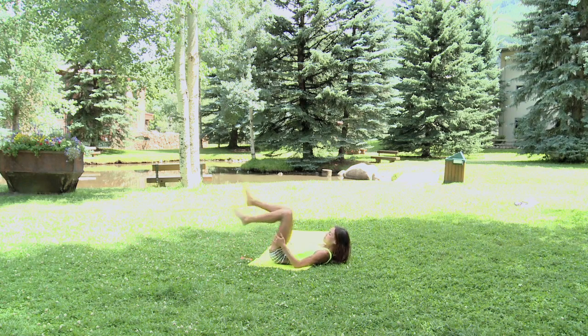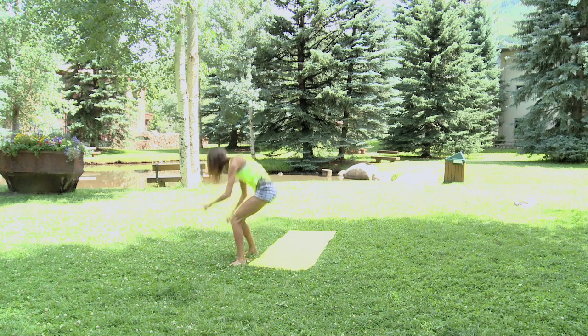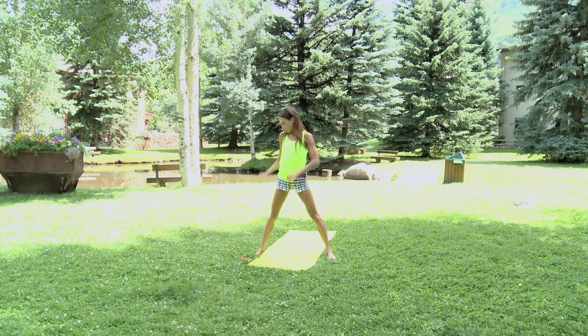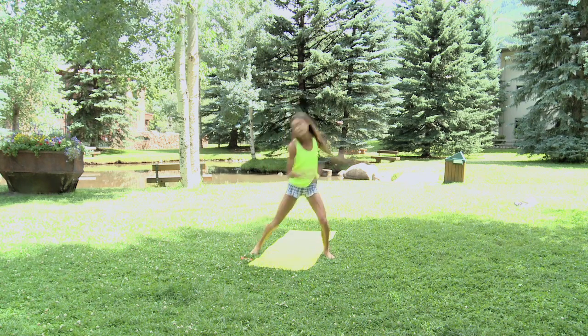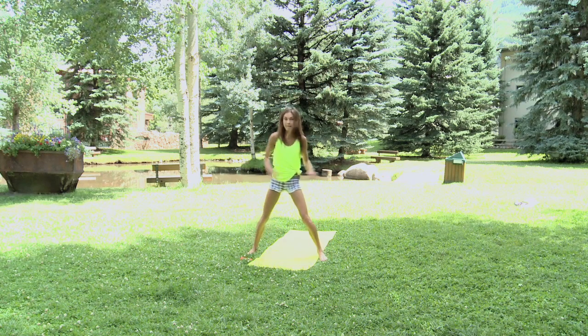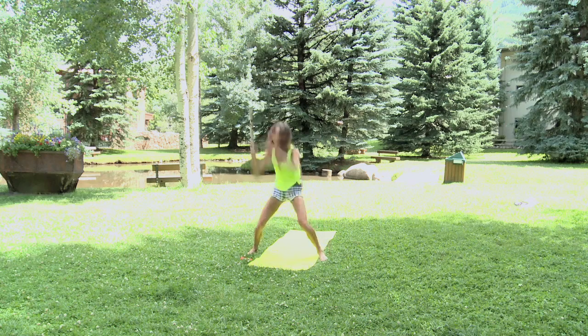Then we go into oblique ankle toe touches to jump. Legs a little wider than shoulder width apart — you're going to touch, jump, touch one side, jump in the other direction, jump. Then you switch directions. 10 each side.